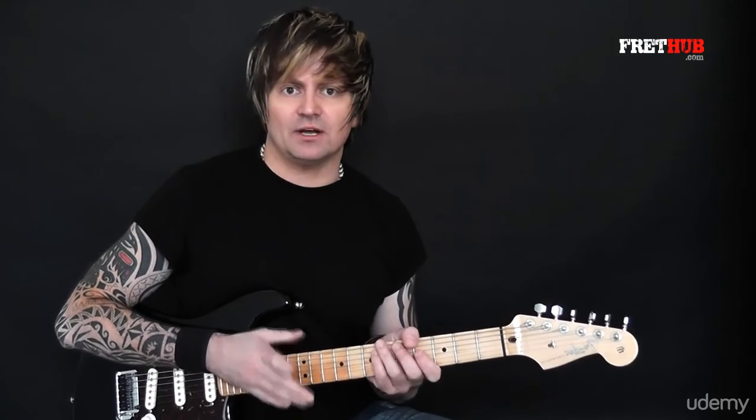Over the course of these lessons, we're going to cover over 50 legato licks that, with regular practice, you can incorporate into your own playing. So let's get tuned up and get started with the first lick.